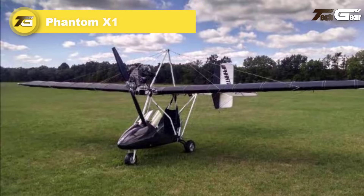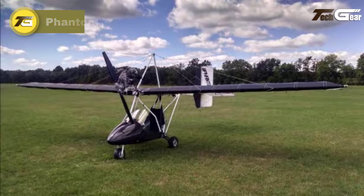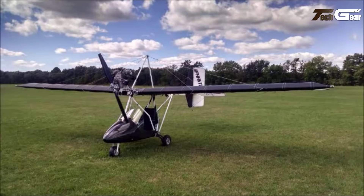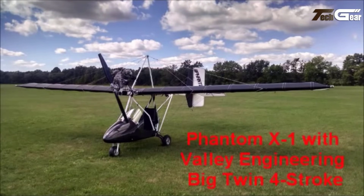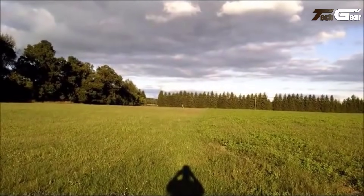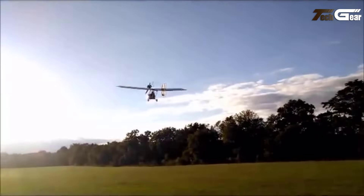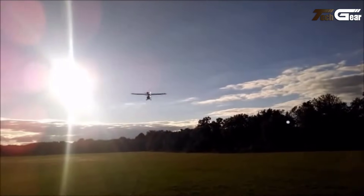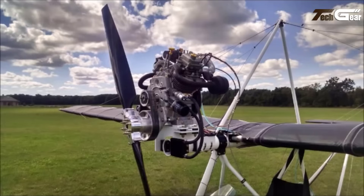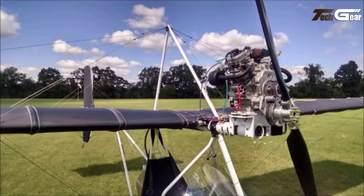The Phantom X-1 is a single-seat, high-wing ultralight aircraft introduced in 1982, renowned for its robust design and responsive handling. Constructed from bolted aluminum tubing with Dacron sailcloth wing covering, it boasts an empty weight of approximately 250 pounds and a maximum takeoff weight of 510 pounds. The aircraft measures 16 feet 8 inches in length, with a wingspan of 28 feet 6 inches. Equipped with a 50-horsepower Rotax 503 engine, the Phantom X-1 achieves a cruise speed of 55 miles per hour and a top speed of 70 miles per hour.